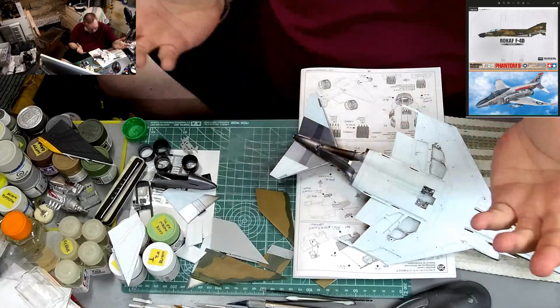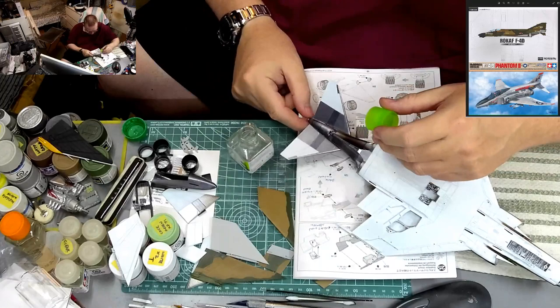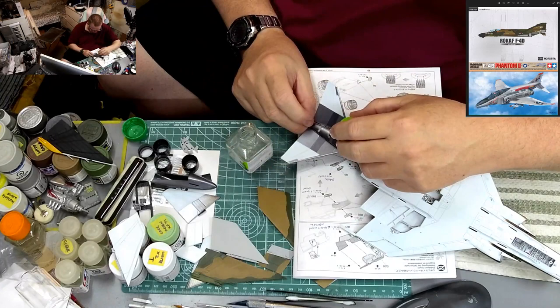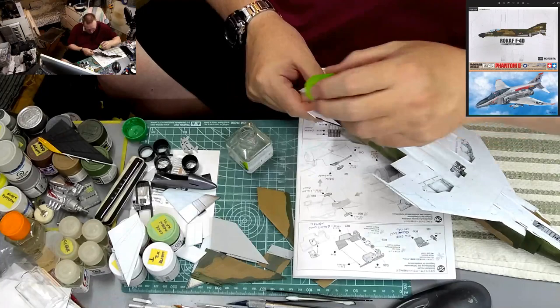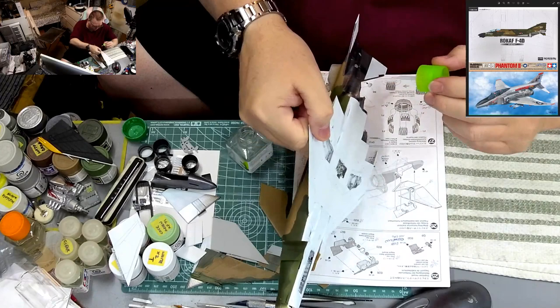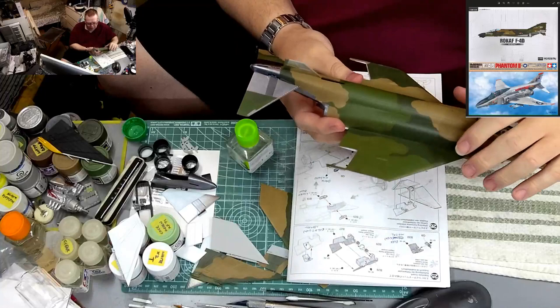Let's glue this together. I realize my glue is going to mess with the silver paint since I haven't sealed it, but that's what touching up is all about. I'll also have soot and stuff to deal with. There we go — tail fins are on, finally, after all this time.